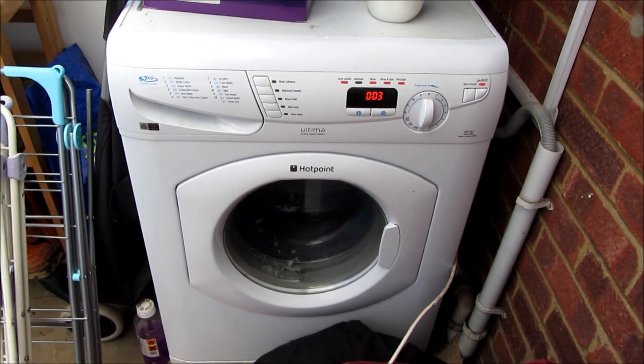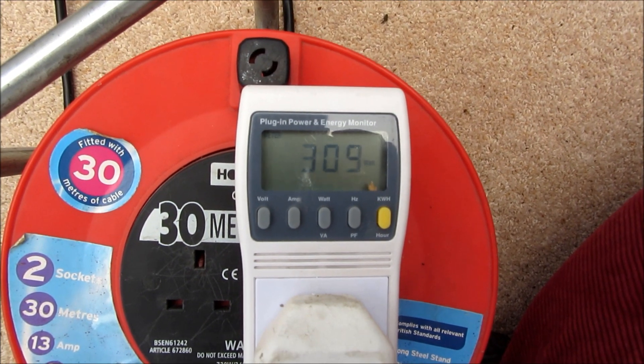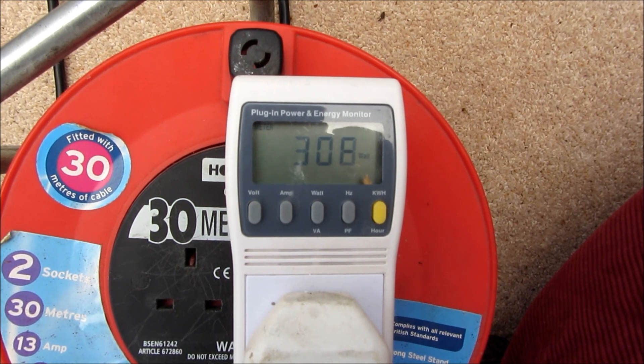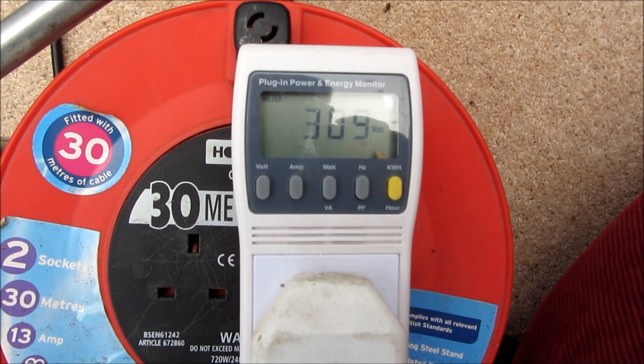The washing machine is running off the off-grid solar system, drawing about 300 watts at the moment, so that would all be coming from the solar panels. Earlier when it was heating it was drawing 1500 watts — so that would be about 600 to 700 watts from the panels and the remainder from the battery.